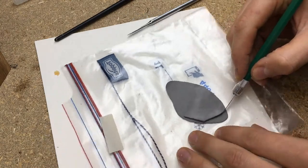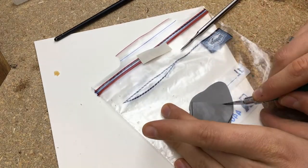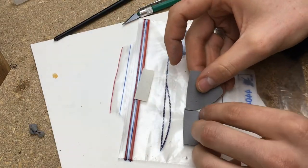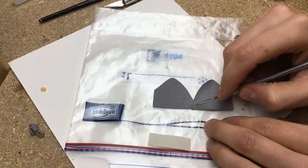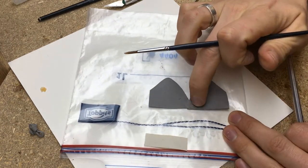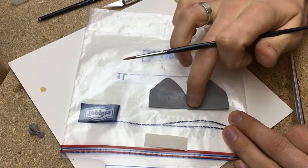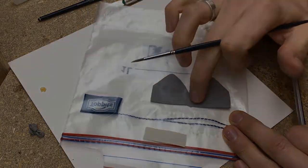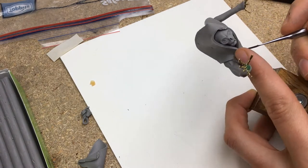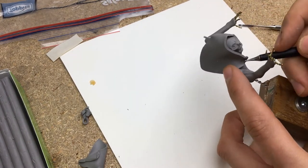The hood was quite a challenge for me since I have never sculpted one before and it would be an important centerpiece of this bust. After a few attempts I finally found a method that worked well for me. I looked into textile patterns for hoods and tried to mimic this. I took this pattern and tried to fold it over the head, merging the pieces in the right places.